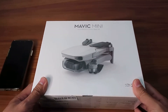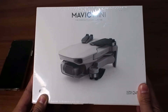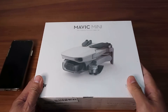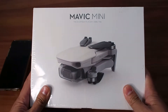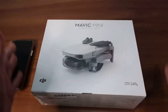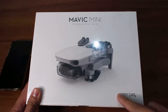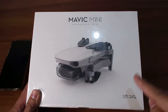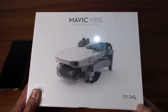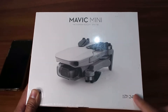Alright guys, so this is the DJI Mavic Mini drone. The box is very simple and direct to the point — you can see the drone on it. It's like they modeled it after a smartphone box, pure white. On the side you can see the weight of the drone: 249 grams. When it comes to drone weight, each country has regulations — more than 250 grams and you will need a permit.